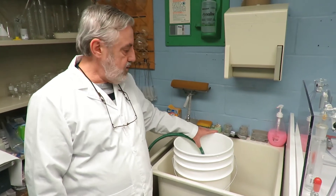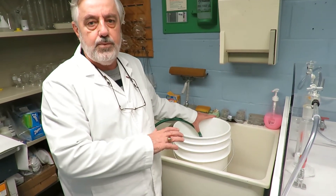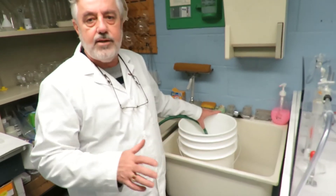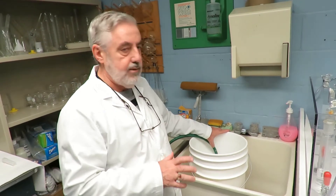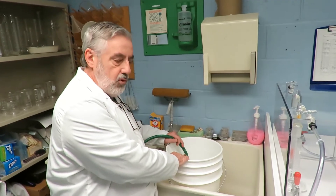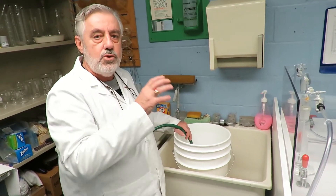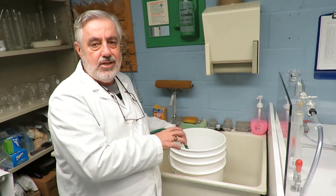Once you start filling the bucket, fill it all the way up to the top. You want as much water in your sample as possible. Remember to keep the tip of the hose at the bottom of the bucket and always make sure that you don't agitate the water.